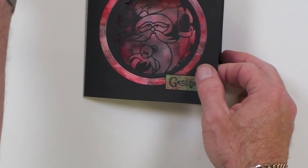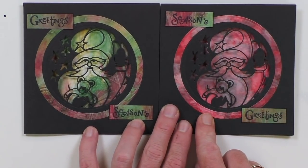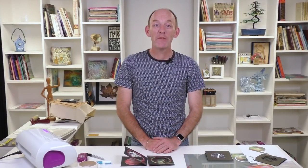If I bring my other finished card in that we started off with, you can see just by changing the colours how different they look. Well, I hope you've enjoyed today's video tutorial — if you have, please leave a comment below.